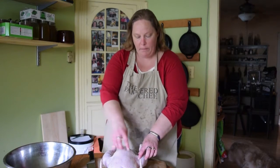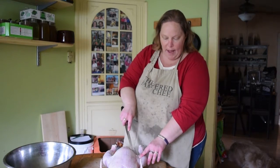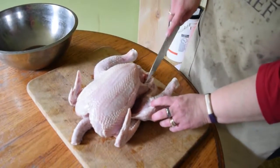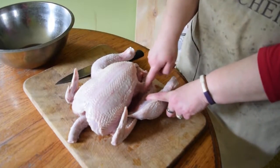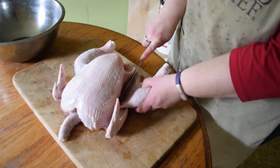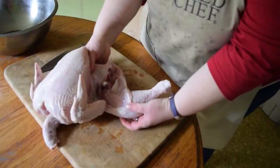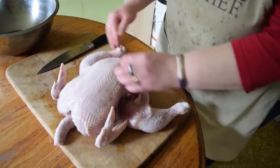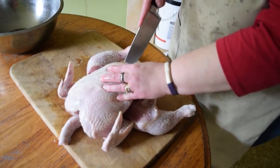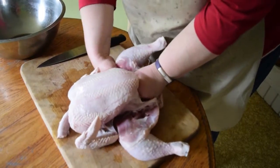We're going to start here at the legs. If you look right here, we've got a fat line right above the leg. Just gently cut through the skin. You look right down there — you see that little division. That's just what we're going to follow, just gently slice it. And then you're going to pop the joint. We're going to do the same thing on this side — just open up the skin a little bit, gently slice down just a little, and pop the joint.